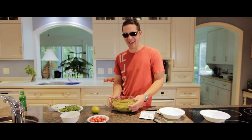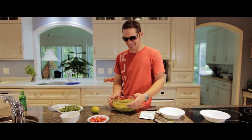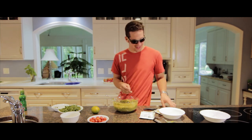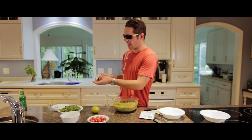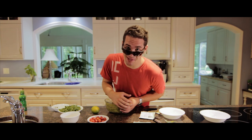And that, my friends, is how you make avocados — guacamole. It's how you make guacamole. How do you say it? Guacamole. And that was a Dietrich Ludwig cooking moment.